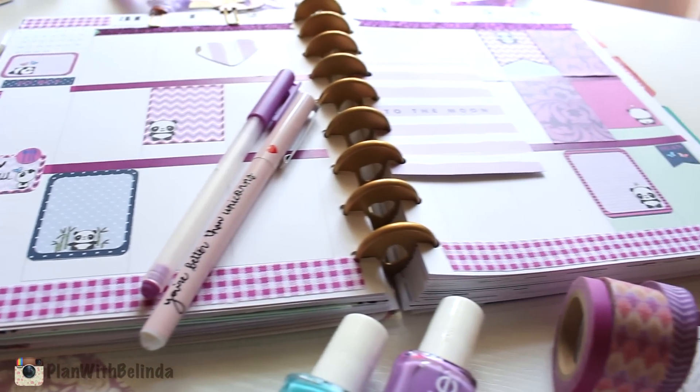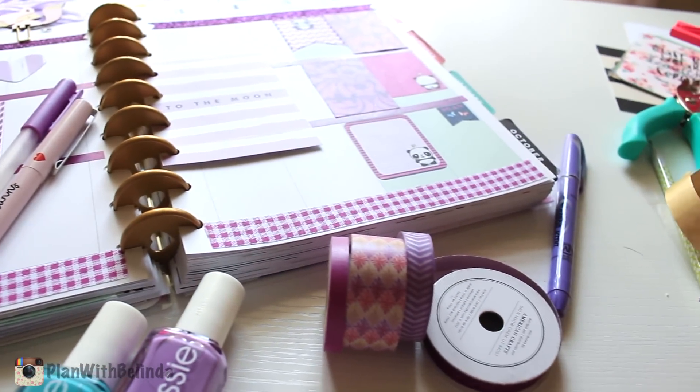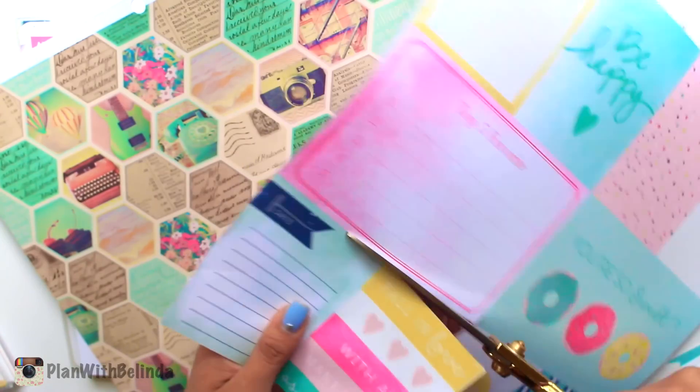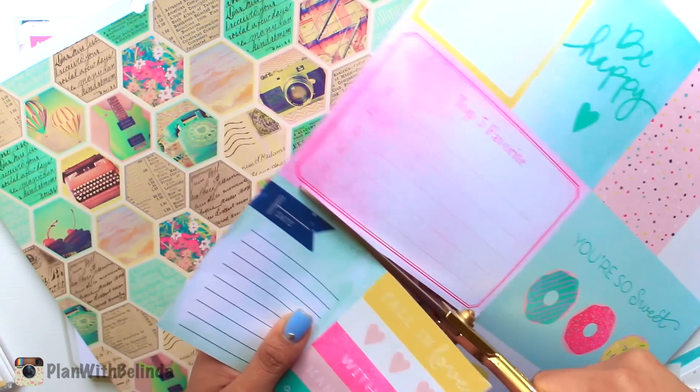I want to show you some of the stickers that I have been loving lately. So let's start off with the first spread, which was inspired by scrapbook paper. Isn't it just so bright and colorful and makes you so happy?